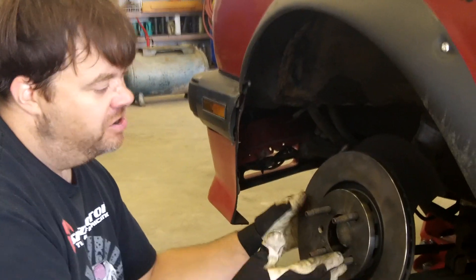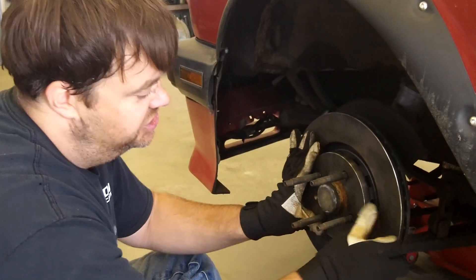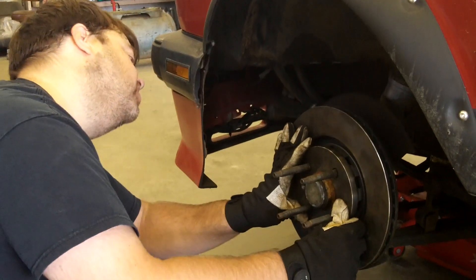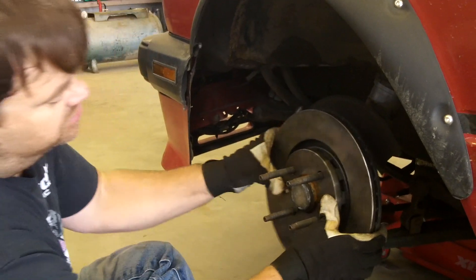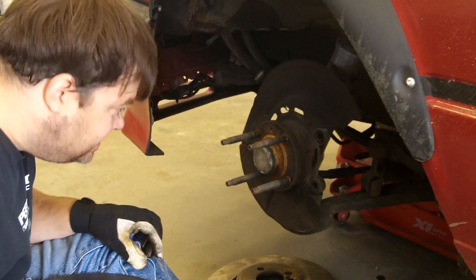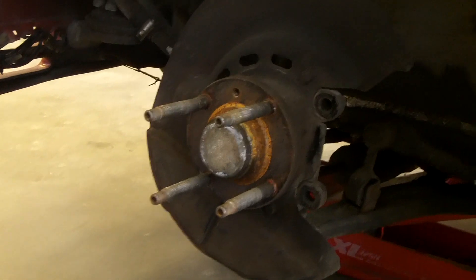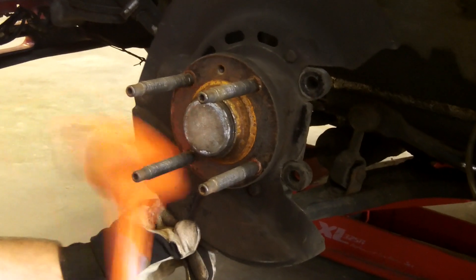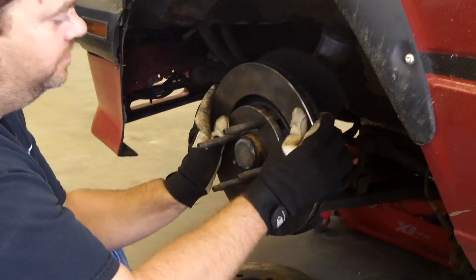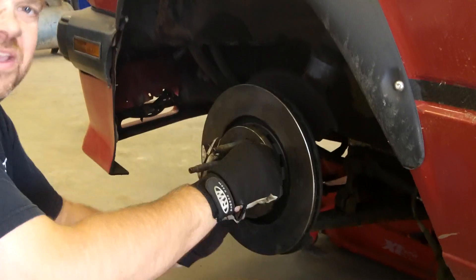We got our new brake discs ready to go on. We slide them into position and find out they're rubbing the guard on the backside, so we're going to have to clearance it a little bit. It looks like it's rubbing right in through here, so we're just going to gently bend it out of the way. And we're good.